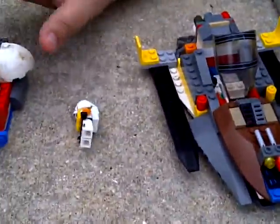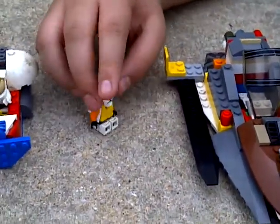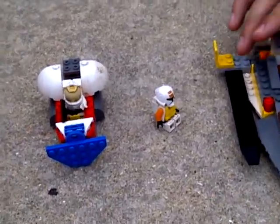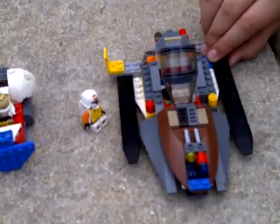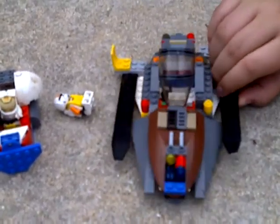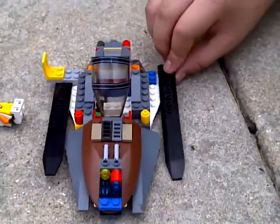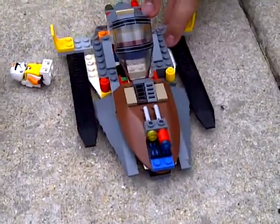We're gonna do a review on these two things. The spaceship — or it looks like a spaceship — my legos aren't the best legos, but you just use this and put these on like wings.